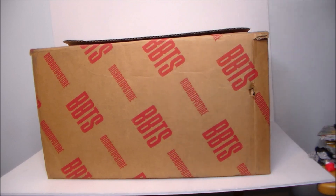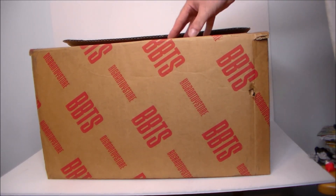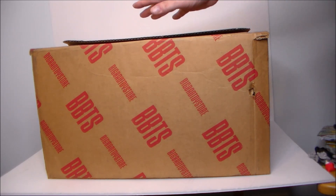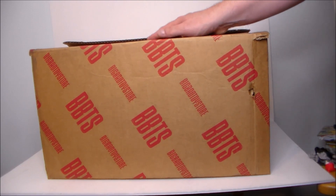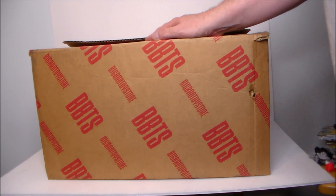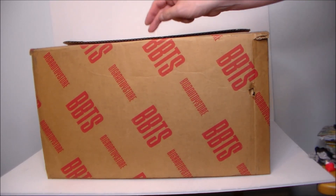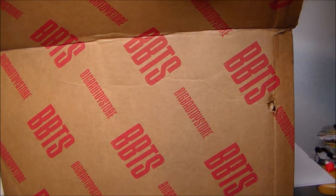This is a pretty big box and I'm super excited to see what's in here. I know there's at least one figure for 31 Horror Toys in 31 Days, and I think there are some Masters of the Universe versus TMNT figures that I've had on pre-order. Let's go ahead and jump in and see what's in the box!